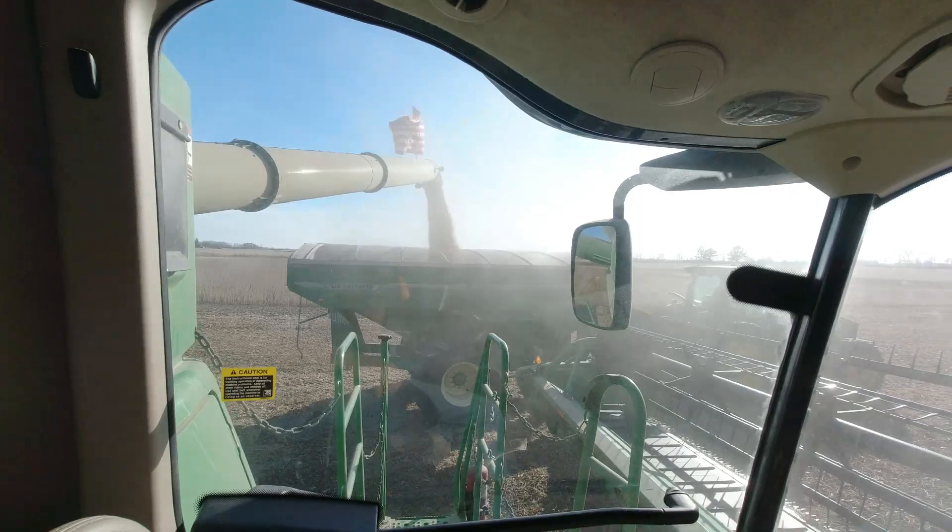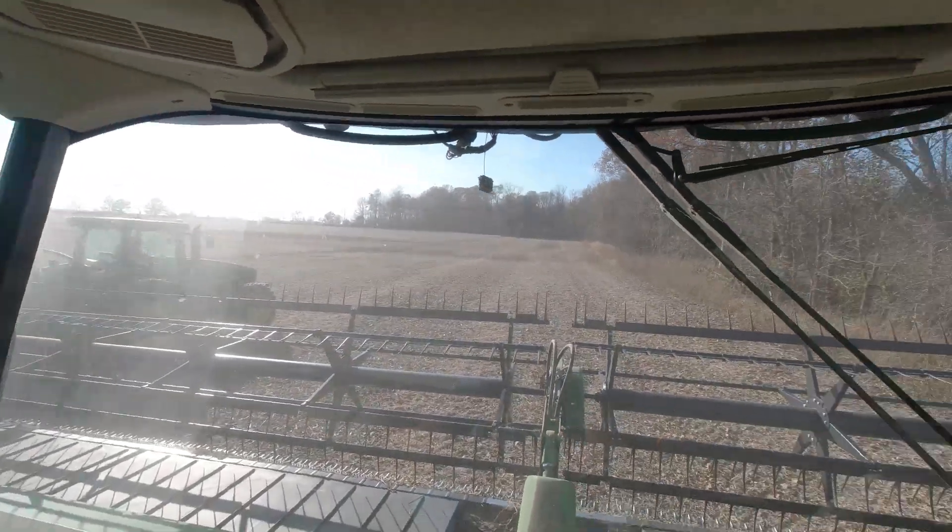Last field of beans. So here we are. We're back shelling corn, and we didn't get much done yesterday. Had a minor setback Saturday.